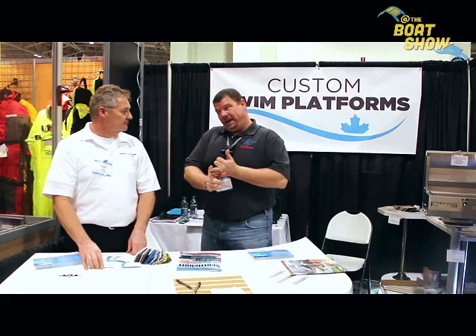Matt, thank you so much. Thanks, I appreciate your time. My pleasure, my man. Okay, you guys — check them out online and we'll see you out on the water.